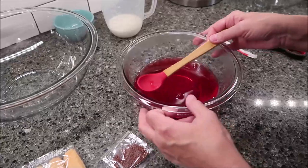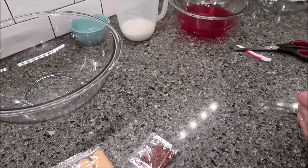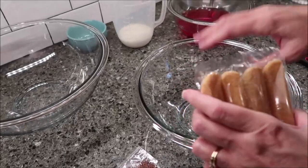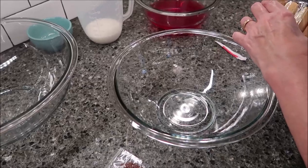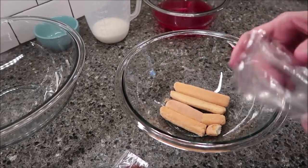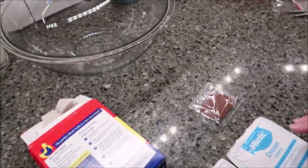I'm going to set this to the side and go ahead and put my sponge fingers in the bottom of this bowl — this is the bowl I'm going to put in the refrigerator, the bowl that my dessert is going to be served out of. Put your fingers in the bottom of that bowl and set it to the side. Now we're going to make our custard.